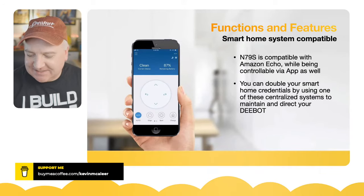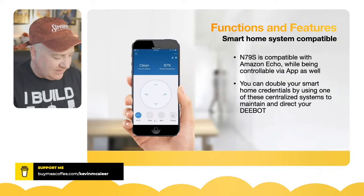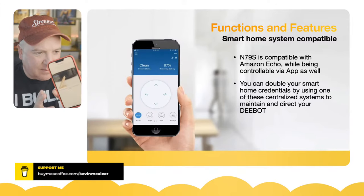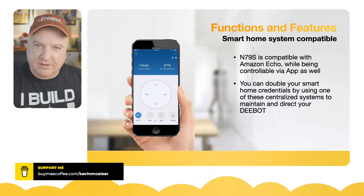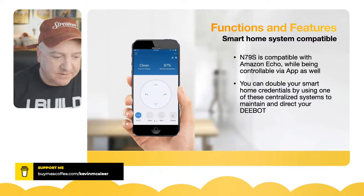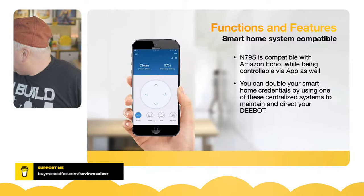There is an app of course — I've downloaded the D-bot home app but I've not paired it yet because I haven't switched this on yet. I've been saving this for the live unboxing today. You have to pair it — I think it goes into a kind of pairing mode, and I'm not sure whether it uses Bluetooth or something else.